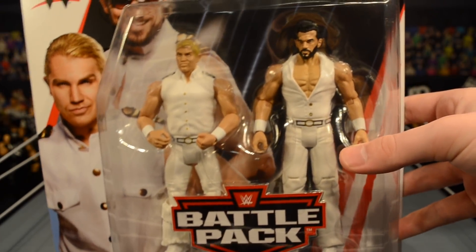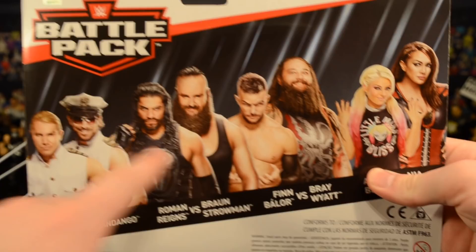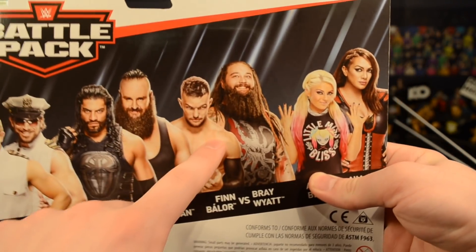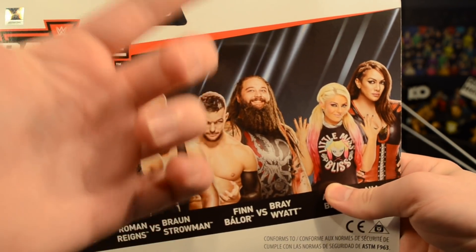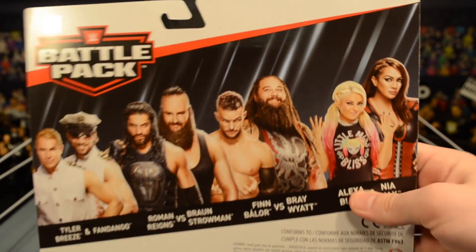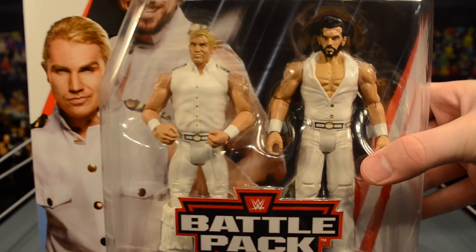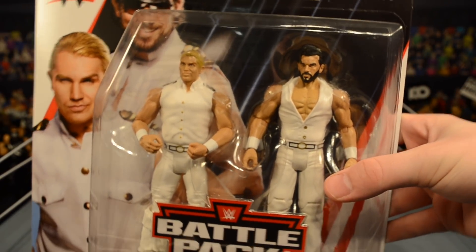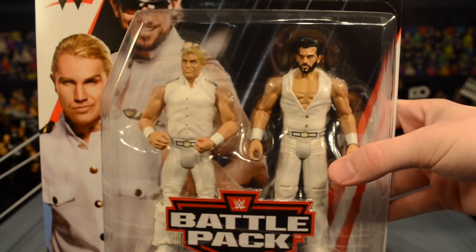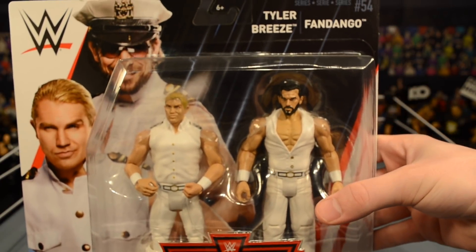Maybe they did have a white police outfit on a random episode of Raw or Smackdown. On the back you can see all the superstars available in this set: Braun Strowman and Roman Reigns, Finn Balor and Bray Wyatt — that feud was terrible — and Alexa Bliss and Nia Jax. This is the only one I really needed for prediction and fantasy booking videos. It's been a long time since my Breezango has been updated, but hopefully we get an elite set of these very soon.